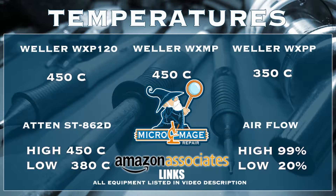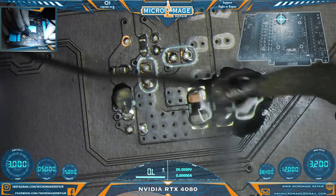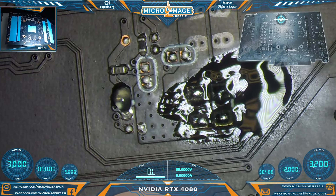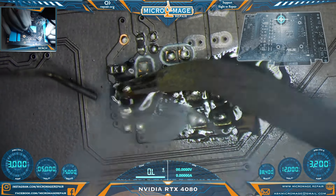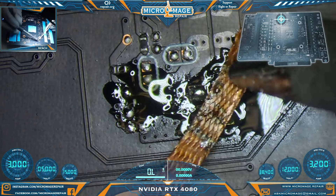Our first task is going to be to prep these pads. I'm going to add some leaded solder and then we'll clean them off. One or multiple of our caps don't have part of their end cap — hopefully they still have some of it, otherwise we'll probably have to source caps. May need our bigger iron for this; it's a thick board — big boy iron for a big boy job.